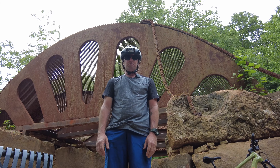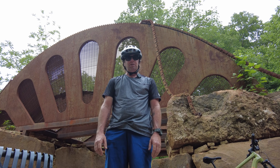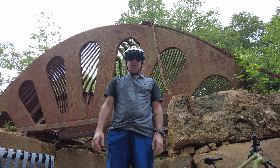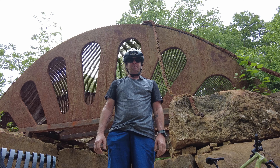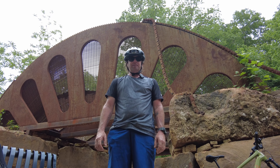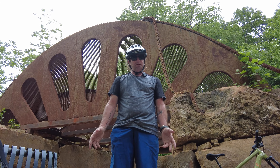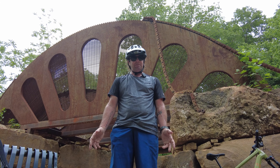Hey everybody, Tony Donaldson here from Electric Bike Action. I am here in stunning Bentonville, Arkansas for the launch of a brand new bike. This bike is by Serial One. You've heard of them before, but you know what they have now? A mountain bike.